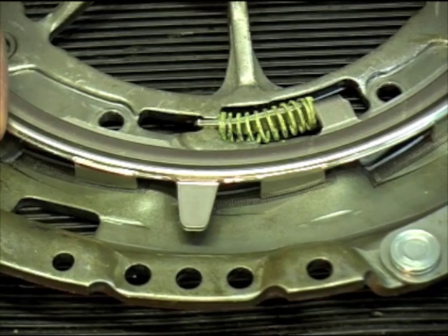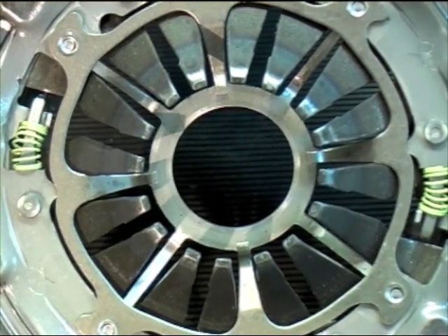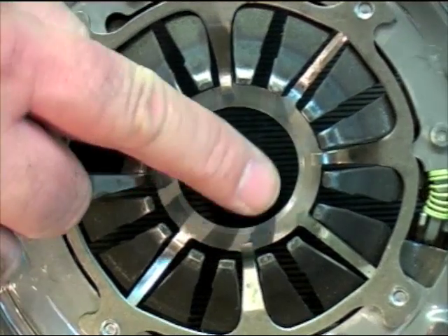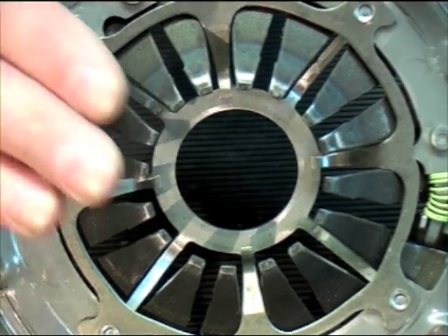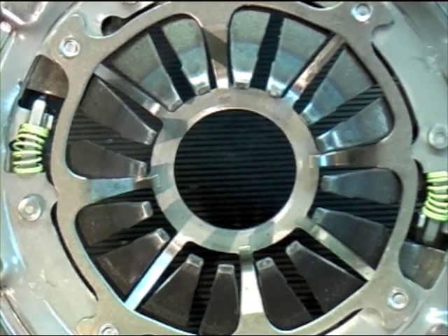A couple of things of interest with the self-adjusting clutch: firstly, it's so light that we have to put some additional springs in there just to give it a bit more resistance toward the end of its travel. And because the diaphragm spring fingers are moving down as the clutch wears, there has to be a limit — and the limit is that stop ring underneath.